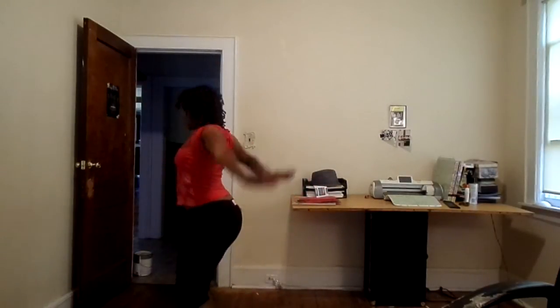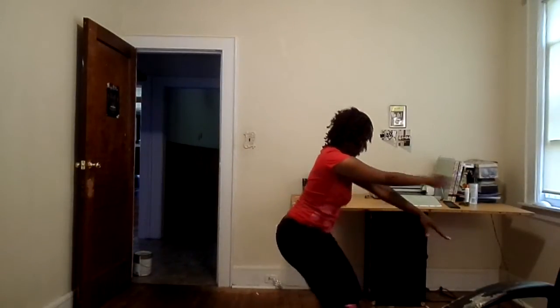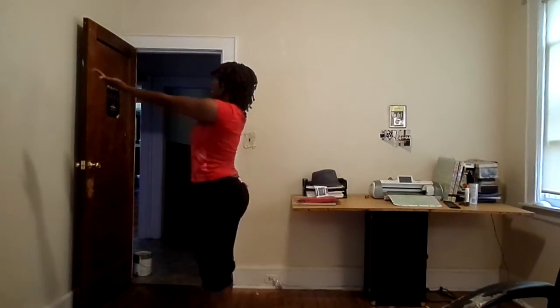Ready? Five, six, seven, four — and one, two, three, four, and five, six, seven, eight. And five, two, three, four. Okay, try it again — five, six, seven, eight — and one, two, three, four, and one, two, three, four. Okay.